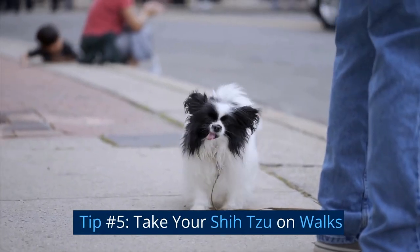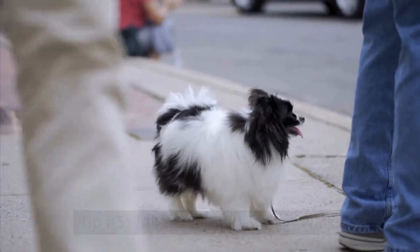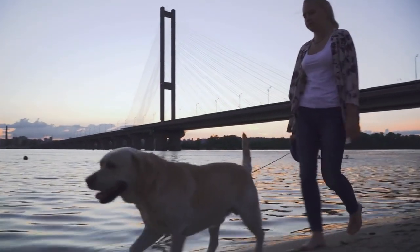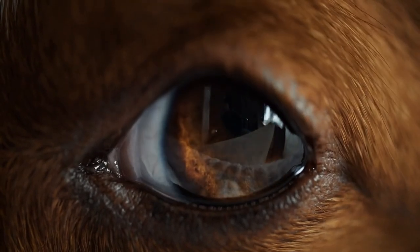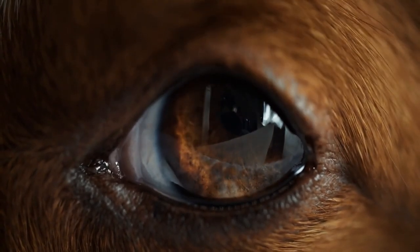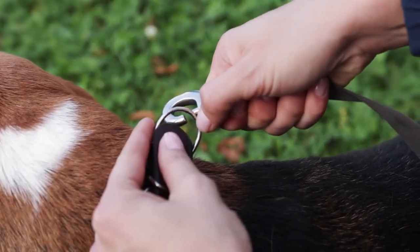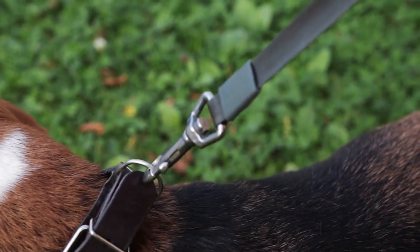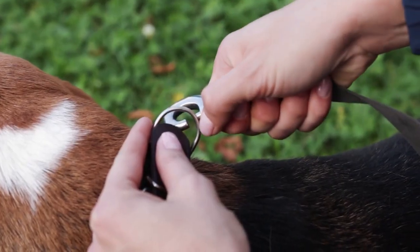Tip number five: take your shih tzu on walks. Taking your shih tzu on walks is another great way to socialize them. Encourage your puppy to sniff and explore their surroundings, but keep a close eye on them to ensure they don't become overwhelmed or scared. Use a leash and harness that fits properly and is comfortable for your puppy, and be sure to bring treats and water for them on long walks.